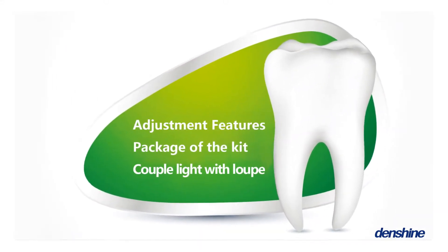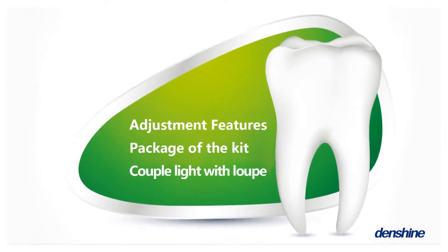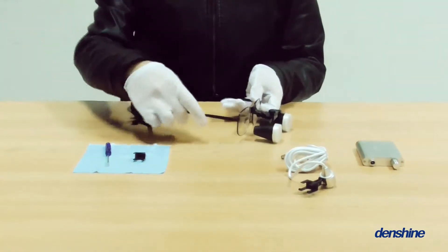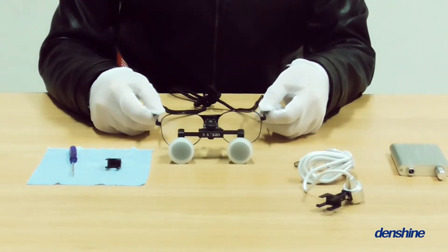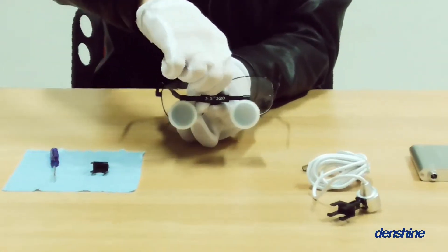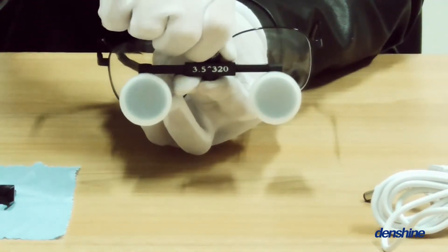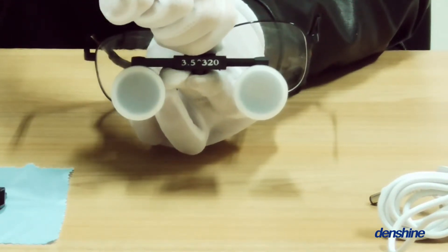Adjustment features, package, and couple light with loupe. Firstly, adjustment features. Adjust the frames to fit your need. Pupillary distance is also adjustable. Check the settings of both eyes to adjust it and focus on the object. Adjust the angle to change the angle of viewing.